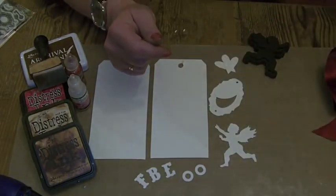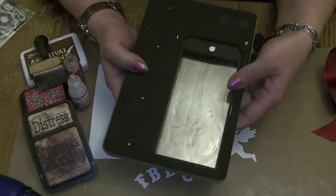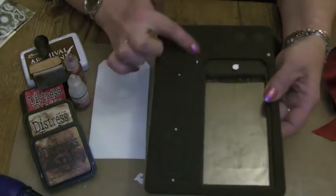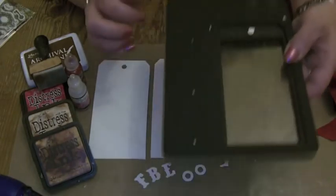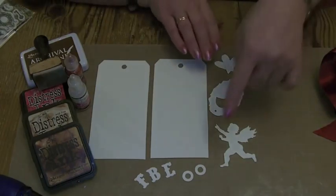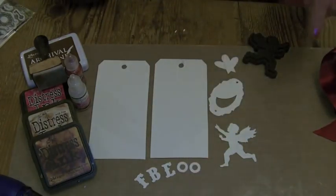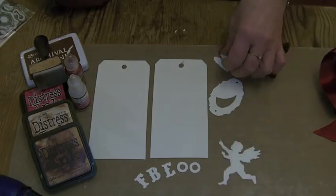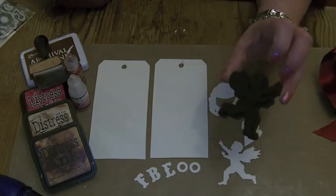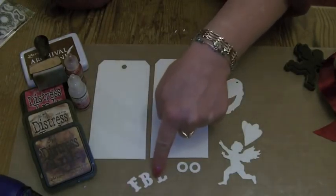Let me take you through what we need for this. Two tags cut out of the tag and book plate die, and also the oval book plate as well. And then two eyelets also off the same die. The Cupid and Heart — two hearts, one Cupid — cut from the Movers and Shapers Cupid and Heart.